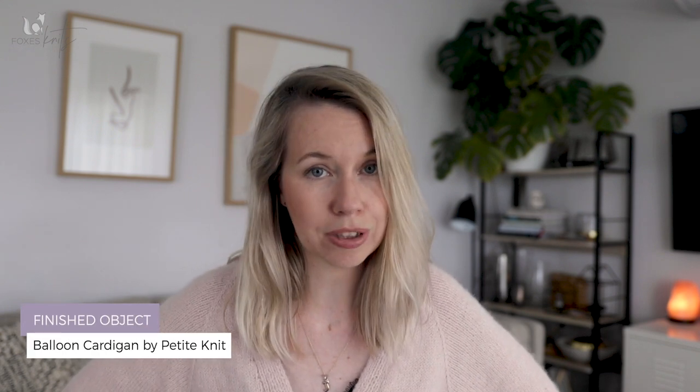Hi everyone, it's Jessica here from Fox's Knits. Thank you for joining me today. As always I am coming to you from Mangawai in Northland, New Zealand. Today I will be sharing with you a recently finished object which is my balloon cardigan, and it's extra special as I used some of my own naturally dyed yarn to make this. Welcome back, or welcome to my channel if you're new here. This is a chatty knitting video podcast where I share my finished objects and do a monthly video podcast as well as the occasional knitting know-how video.